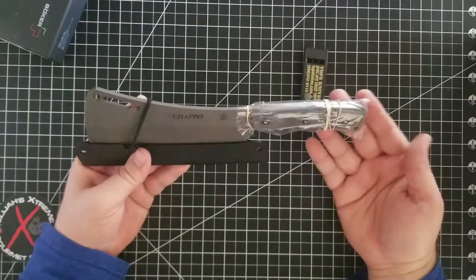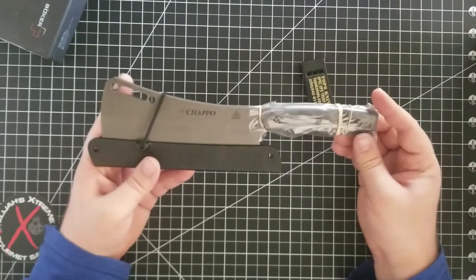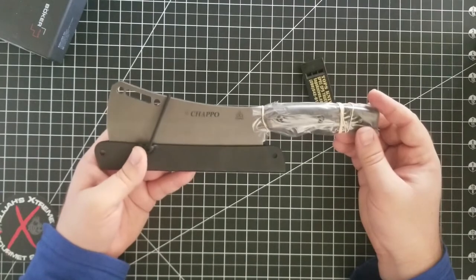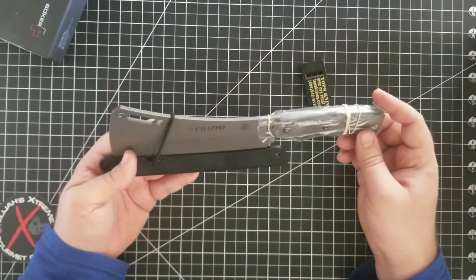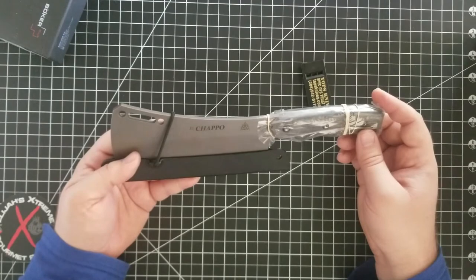So this is how it came — it just came in a plastic bag, not a box or anything. But this is pretty aggressive looking for a cleaver, which I mean, if you're chopping up some brisket or some pork, you need to look aggressive. You're about to have an awesome feast.